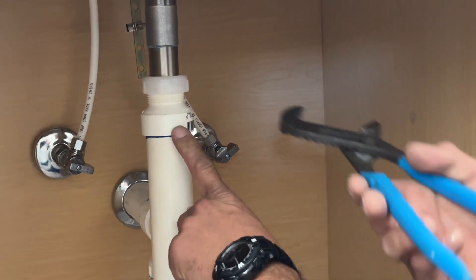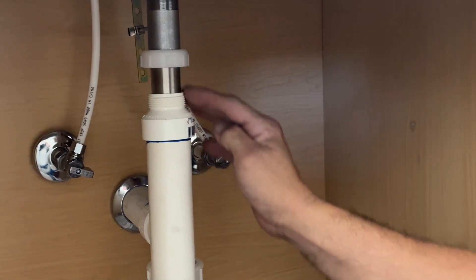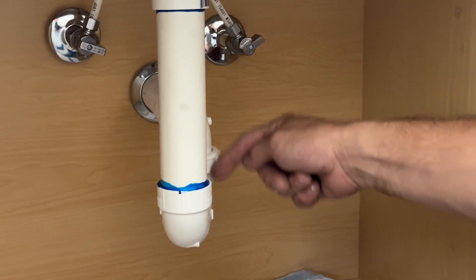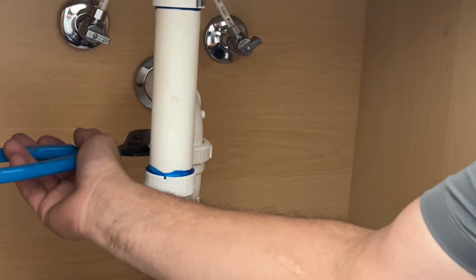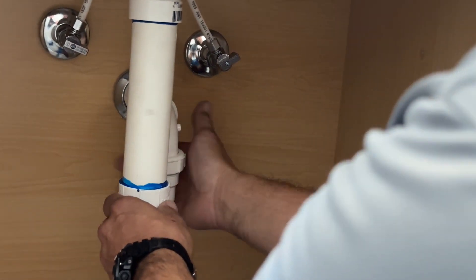Your first step is to loosen up your trap adapter — loosen this top nut, then slide it up so that it is free. Once that step is done, you're going to start loosening the main nut that's holding this assembly together. You'll need a big pair of channel locks; spin to the right, and once it's loose you can usually spin it by hand.